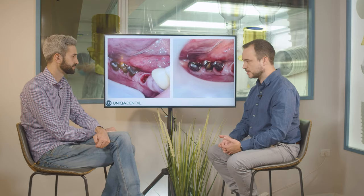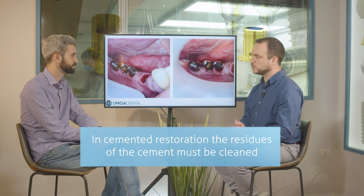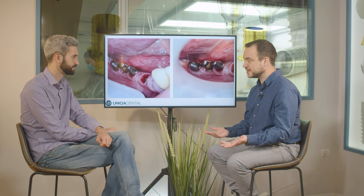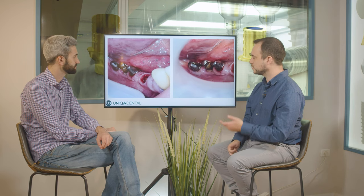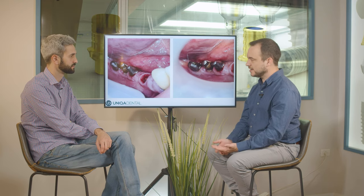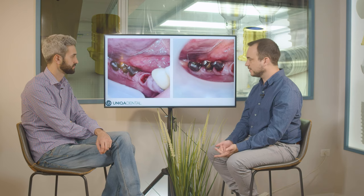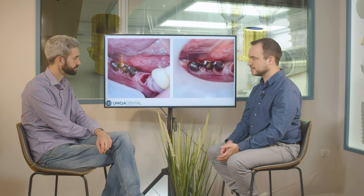That's the biggest issue with cement restorations — you need to clean very, very well and you don't always know if you cleaned well enough. You just don't see it; it's below the gingiva, almost two millimeters below. You don't have any instruments to see it, and even on x-ray you don't see it. So you think everything is good, but later you can have some problems.